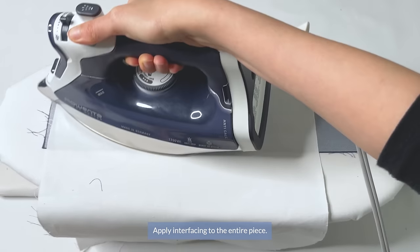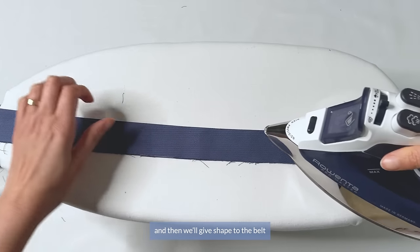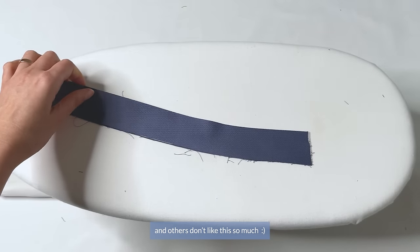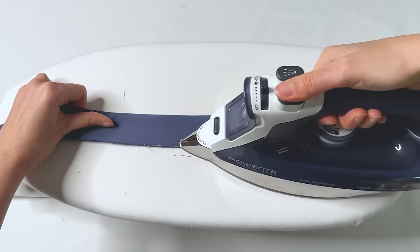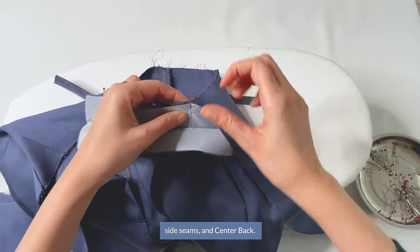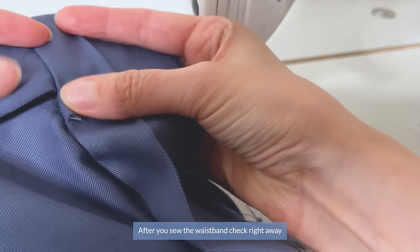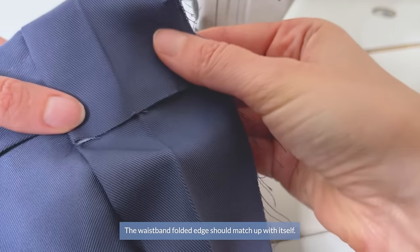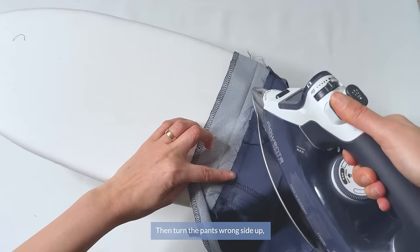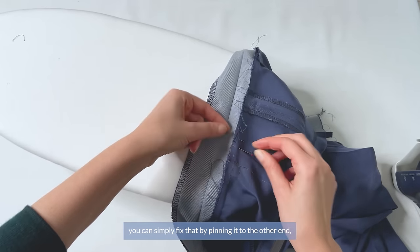Now for the waistband. Apply interfacing to the entire piece, then fold it in half lengthwise wrong sides together and press. Press lightly at the beginning all around, then give shape to the belt by firmly pressing and carefully stretching out a curve on the other end. Pin the waistband to the waist of the pants right sides together, matching up the marks at the edge of the fly shield, side seams, and center back. Sew the waistband carefully and steadily. After sewing, check whether it's sewn at an even distance at the front — the folded inch should match up with itself. Serge the opposite side of the waistband and press the finished edge to embed the threads. If your darts turned the other way to prevent bulk, pin them to the other end and sew back up.